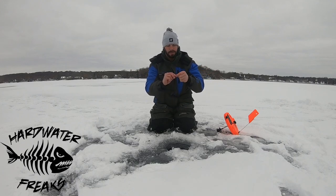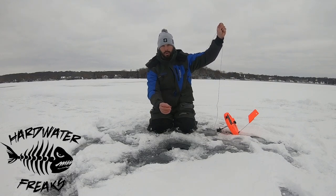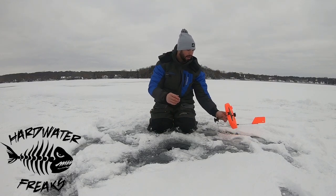Then from there I'll feed up. When I'm walleye fishing it's six to 18 inches off bottom. When I'm pike fishing it'll probably be three feet. So we'll say this is pike fishing — we'll go roughly about three feet down more with the button, then let that back down the hole.